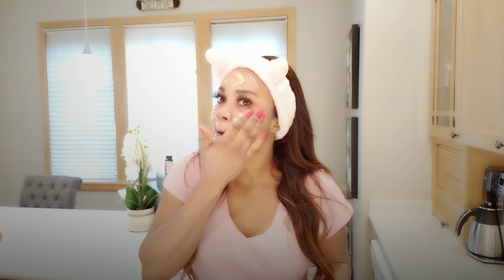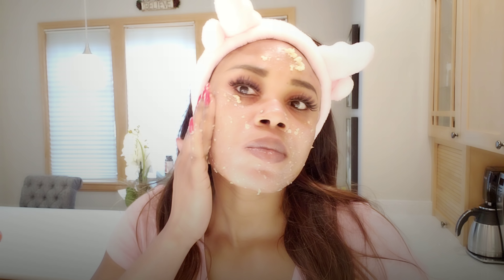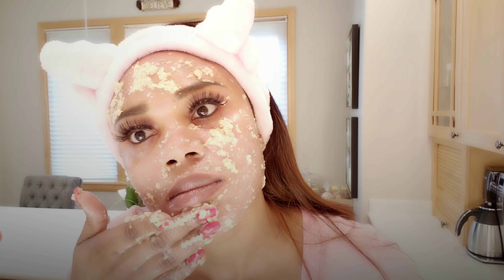Before you touch your face, make sure your hands are super clean. Gently scrub your face in a circular motion. As I mentioned, I was doing this in my kitchen and made a mess — don't make the same mistake. You need to wait for about 10 minutes before applying it, otherwise it will fall off your face as you can see happening to me right now because I was in a hurry.